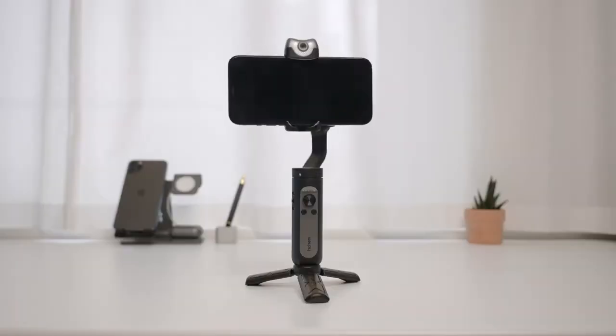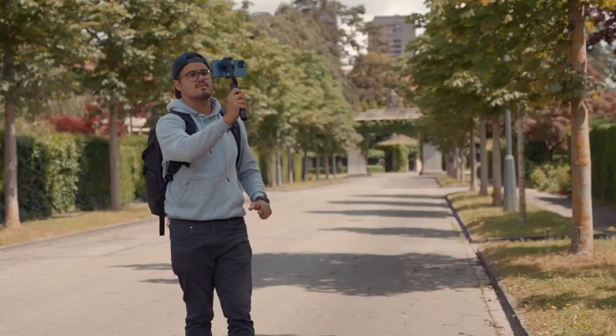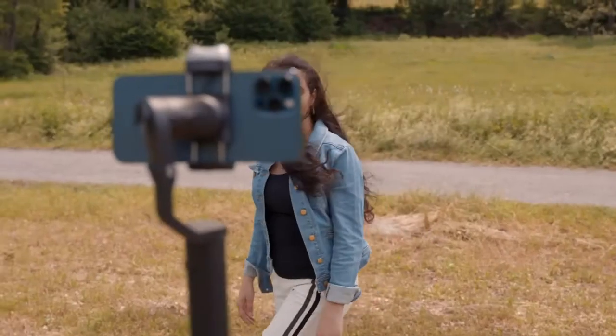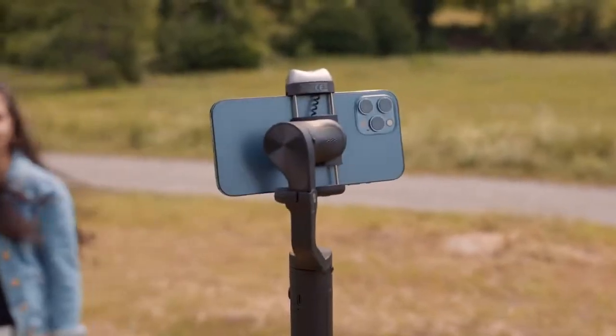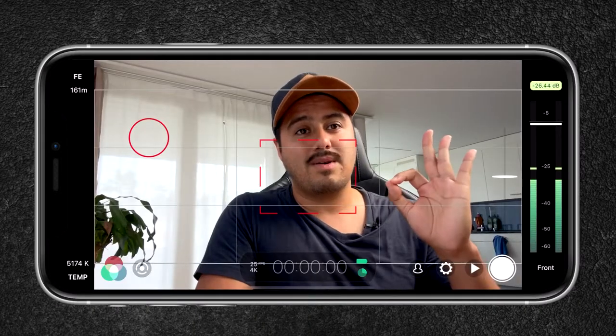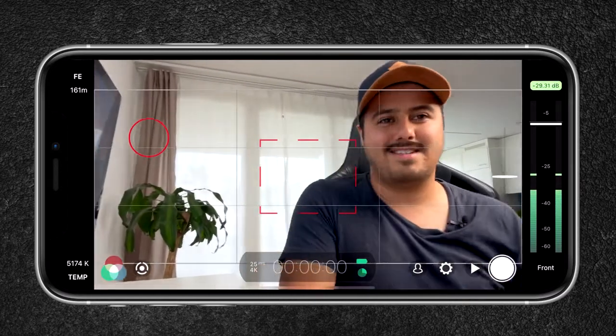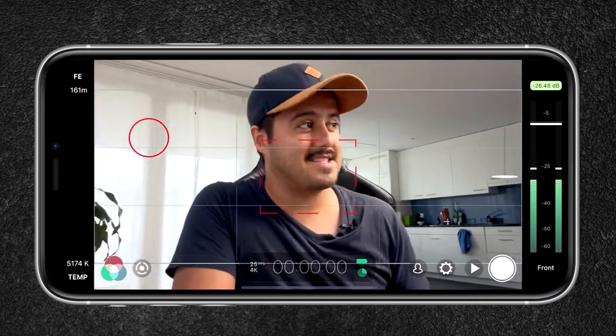The gimbal I'm using is the Hohem iSteady V2 gimbal. I like this gimbal because it has an AI tracking sensor, so you can track the subject regardless of what app you're using. Filmic Pro doesn't have a tracking feature, so combining it with the Hohem iSteady V2 gimbal I'm able to track myself — by doing the okay sign it will automatically start to track me, which is pretty awesome.